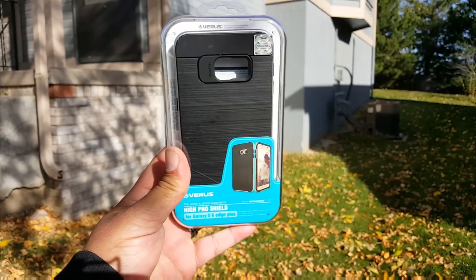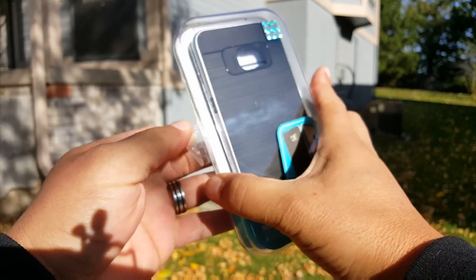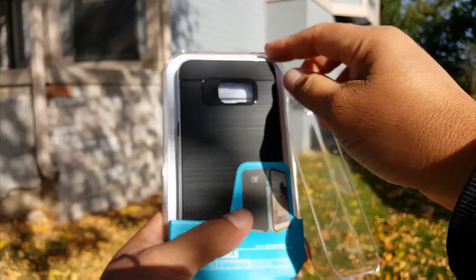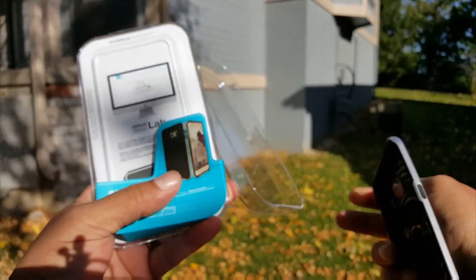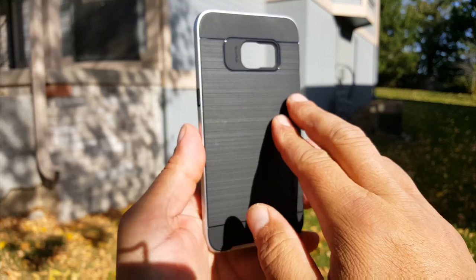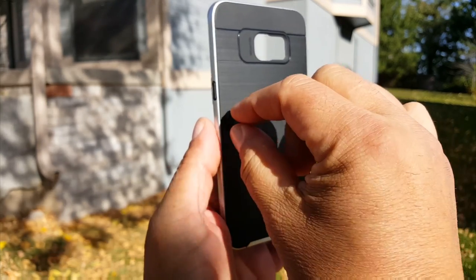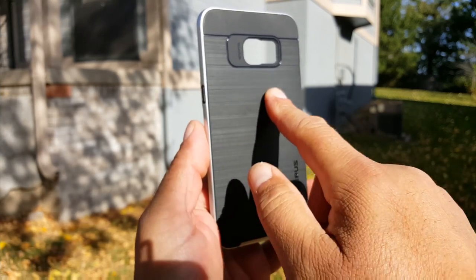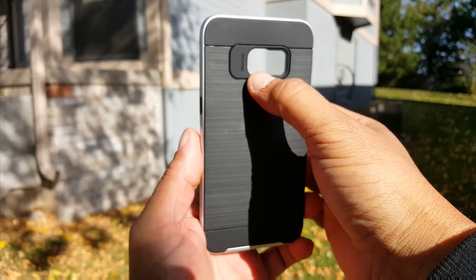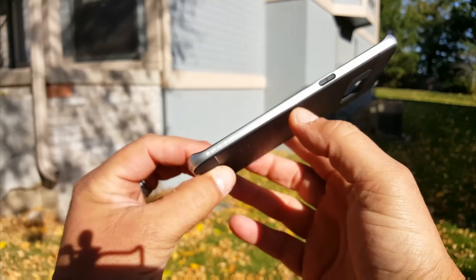Let's go ahead and open the package and see how this beautiful case looks like. Verus company, they offer really nice cases for several phones. Wow, this thing is super, super thin. Take a look at how cool the finish on the back looks. We have this nice, really soft to the touch material on the back with these little lines that go this way — you can actually feel them, but it looks super nice. We see the megapixel right here, and there is a single cutout for both the camera, flash, and heart rate monitor.